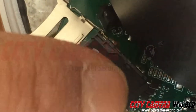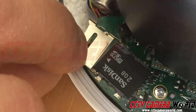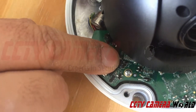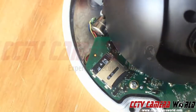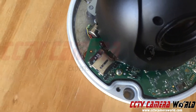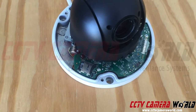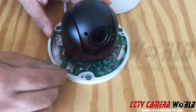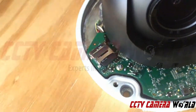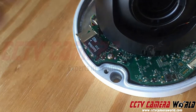Once you have that, close this clamshell design up on it, press down, and then push the other way to actually secure the SD card inside. If it's not sitting flat, you'll have to open it again. To open it, push towards yourself — that click tells you it's unlocked — then open the clamshell.